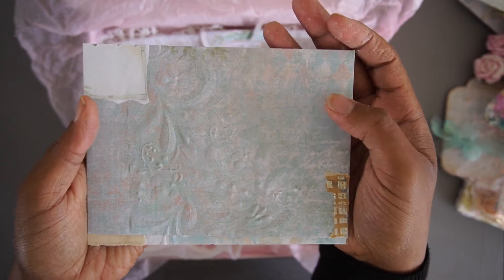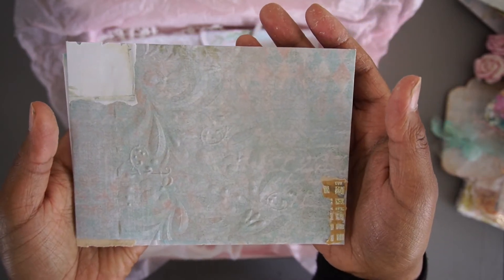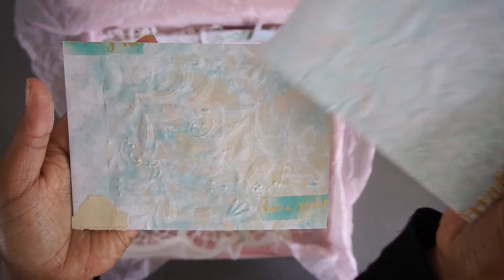I use them usually in my journals as the centerpiece of the journal signatures. This is the first one.